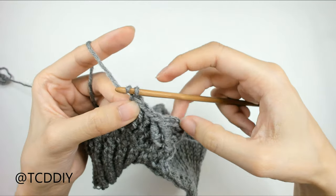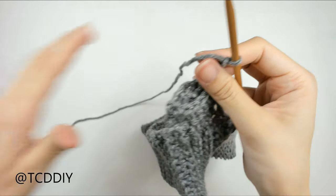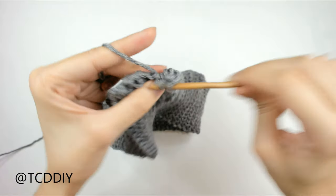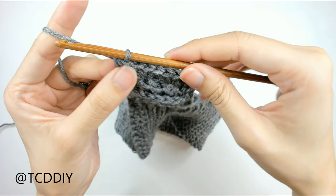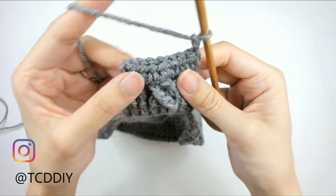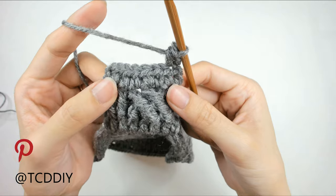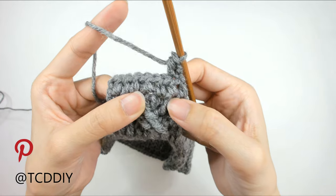Once we get here, we need to start off our cables on this side. We're going to do a chain up of two, flip our work, and then go down putting one half double into every loop until we reach the end. Now that we've put one half double into every stitch, we're going to do another row of cabling, but this one is going to be different from the previous row.